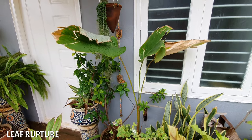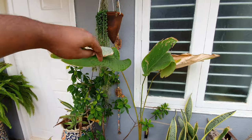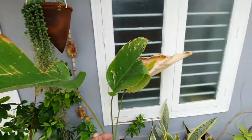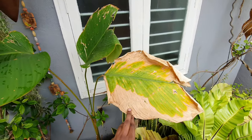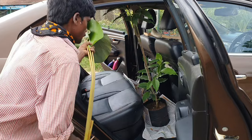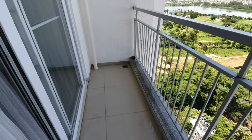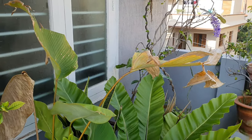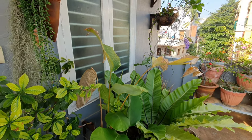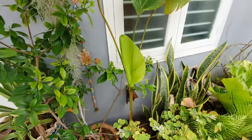Leaf rupture: the leaves tear if the area you are growing the plant in is very windy. With torn leaves, the plant can undergo shock and not do well. This happened with my plant when I moved it to a balcony on a higher floor — all the leaves tore so badly I almost lost the plant. Thankfully I shifted it back to my terrace garden and now it is thriving and putting out many new leaves.